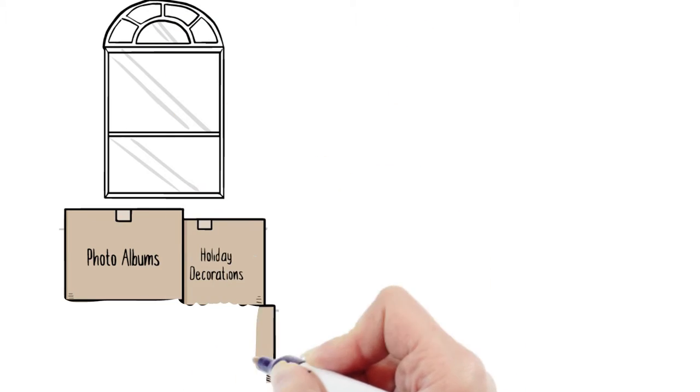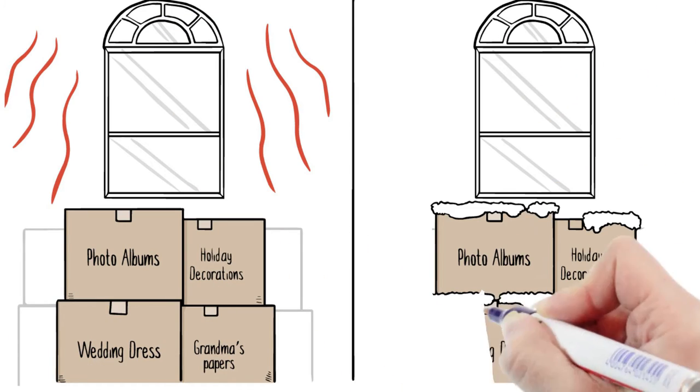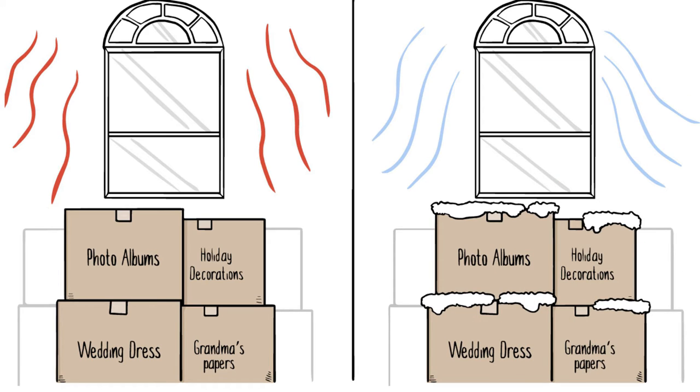But in the summer, your attic gets blazing hot. In the winter, it's cold and damp. The result? Your valuables are baked in the heat, your insulation turns to dust, and you get dangerous and expensive mold and mildew damage from the humidity.